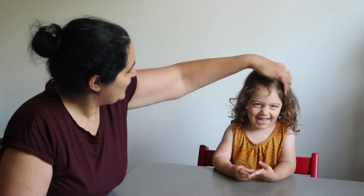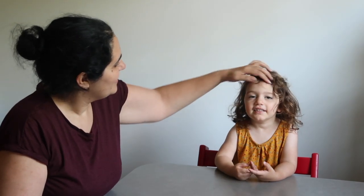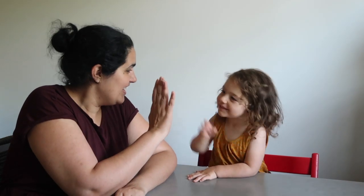Hello everyone, welcome back to the Knitting Expat podcast channel. My name is Nina and I'm here today with my daughter Leila. We're going to do a little haul video today and show you everything that I picked up at Fiber East this weekend.